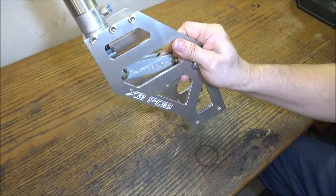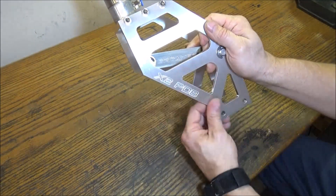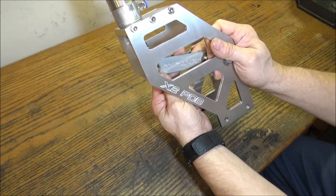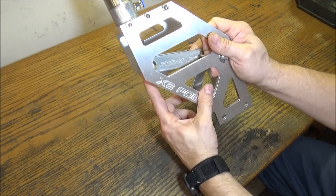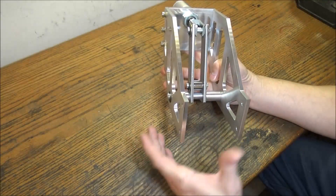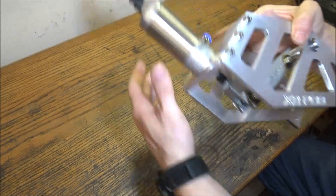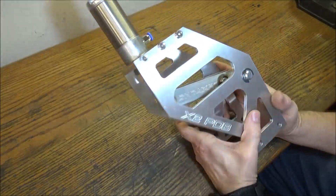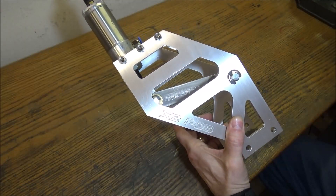It's got the aluminum side plates, some 304 stainless lever arms, and comes pretty much like this. It includes the Vimba air cylinder — it's ready to go, you just need a solenoid and some airlines.